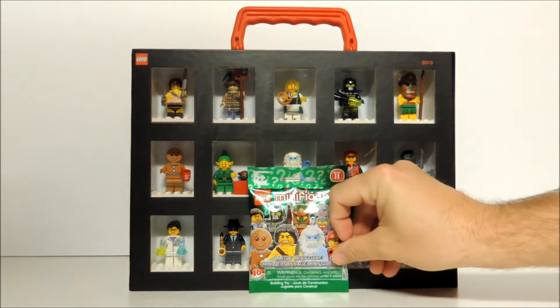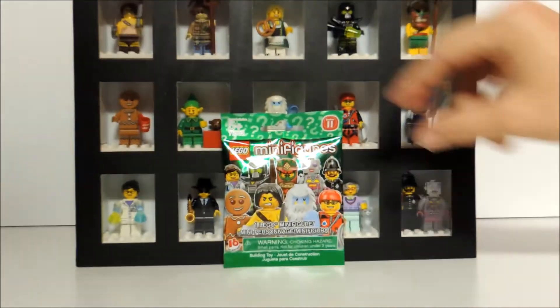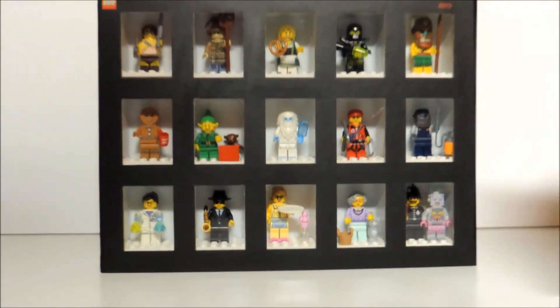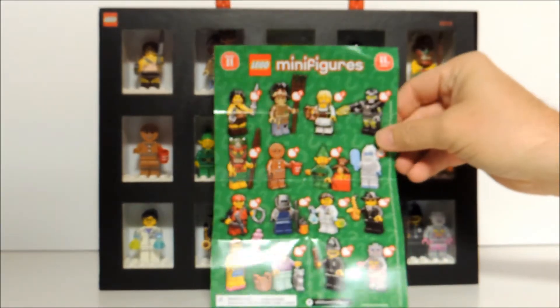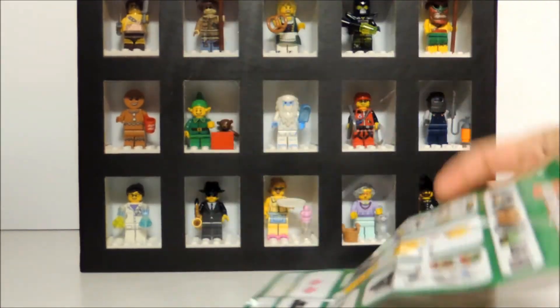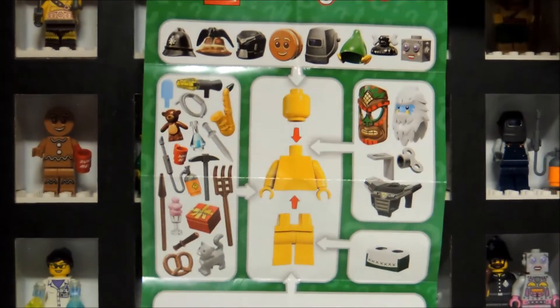These Lego minifigures come in green packages, indicate Series 11 at the top, and it's got some pictures of the figures on the front, and of course the back of the package. Each package comes with a sheet that shows the minifigures one through sixteen, and on the back it indicates some of the accessories that each minifigure comes with.